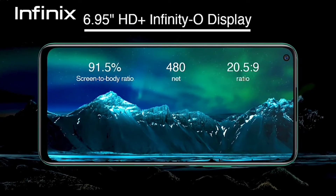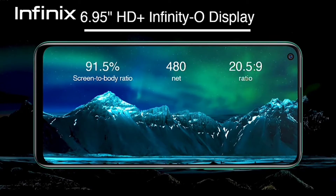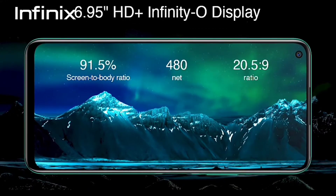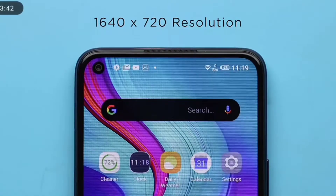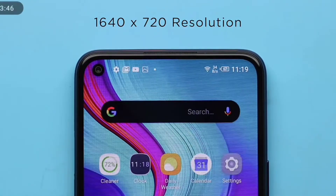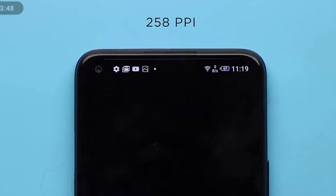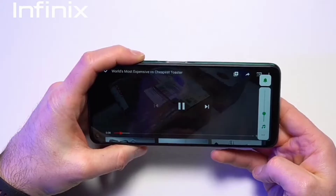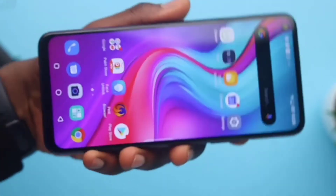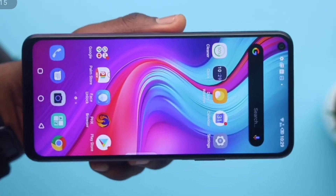The Note 7 sports a 6.95-inch HD+ IPS LCD display with a 20.5:9 aspect ratio and a resolution of 720 by 1640 pixels with a PPI of 258 — meaning you'll be able to watch YouTube videos at 720p. The Note 7 also has a tiny blue LED that indicates when the device is charging, and the front is protected by Corning Gorilla Glass on the Infinity-O display.